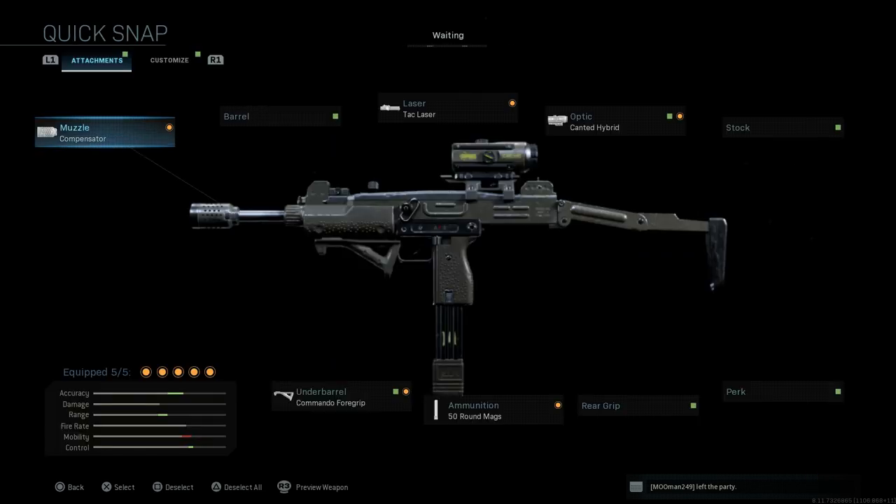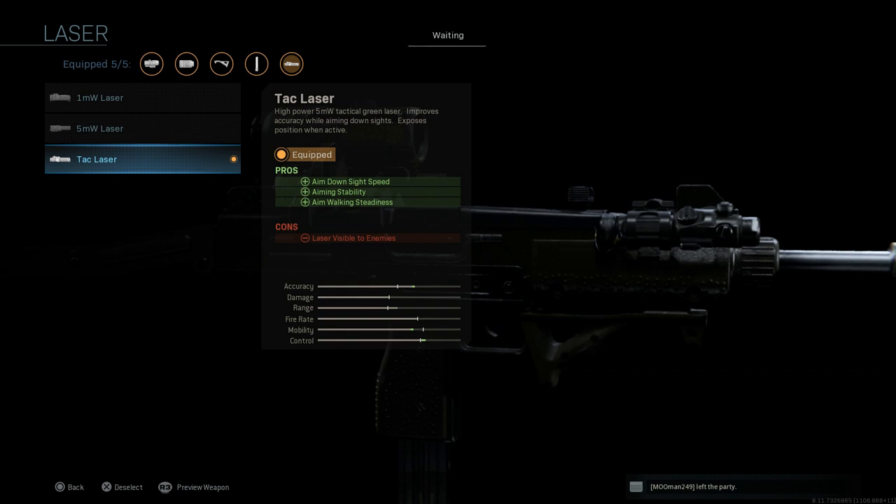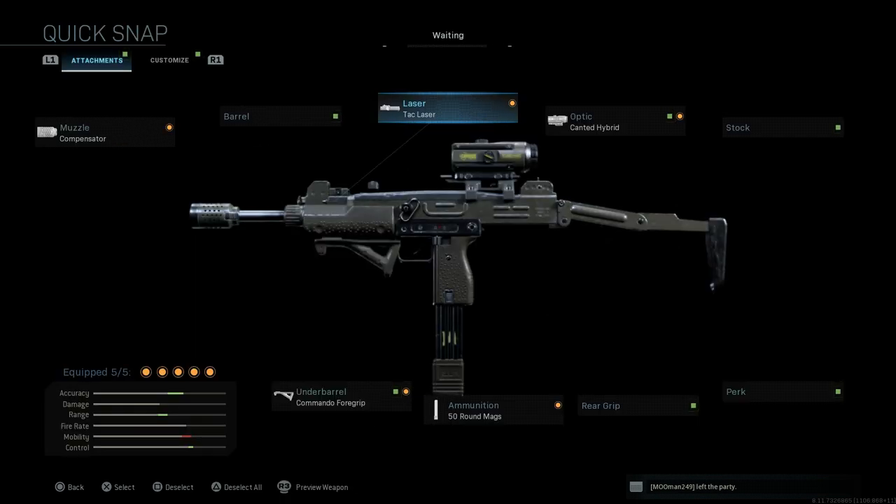Next we have the Tac Laser on there. The pros are ADS speed, aiming stability, and aim walking steadiness. The cons are that the laser is visible, but only when you're ADSing, so it's not a big deal. Just be careful where you're pointing the laser.